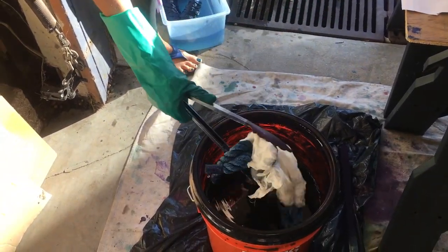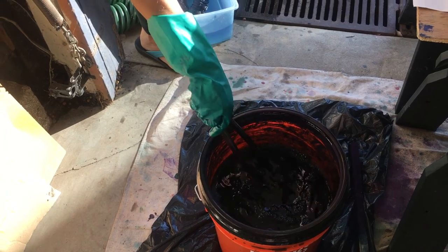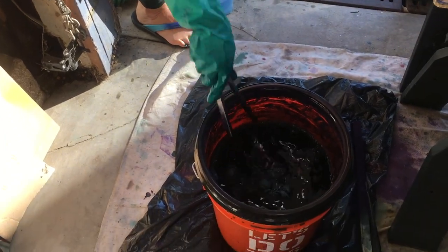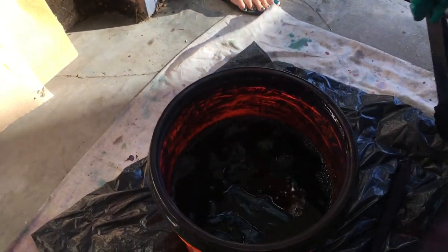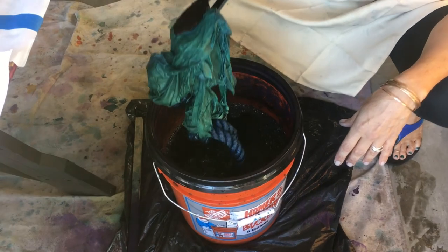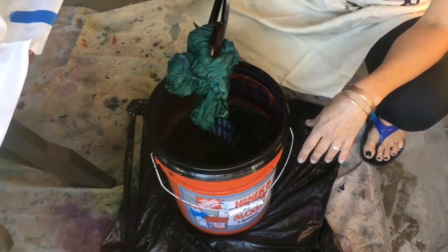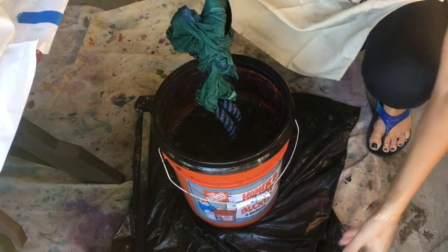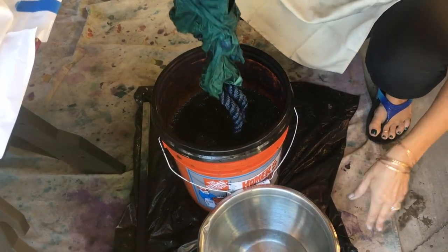Okay, into the dye vat we go. Indigo. It's about 10-15 minutes. Out of the indigo dye vat — it's green right now. It's going to be blue soon. Put it into the rinse.